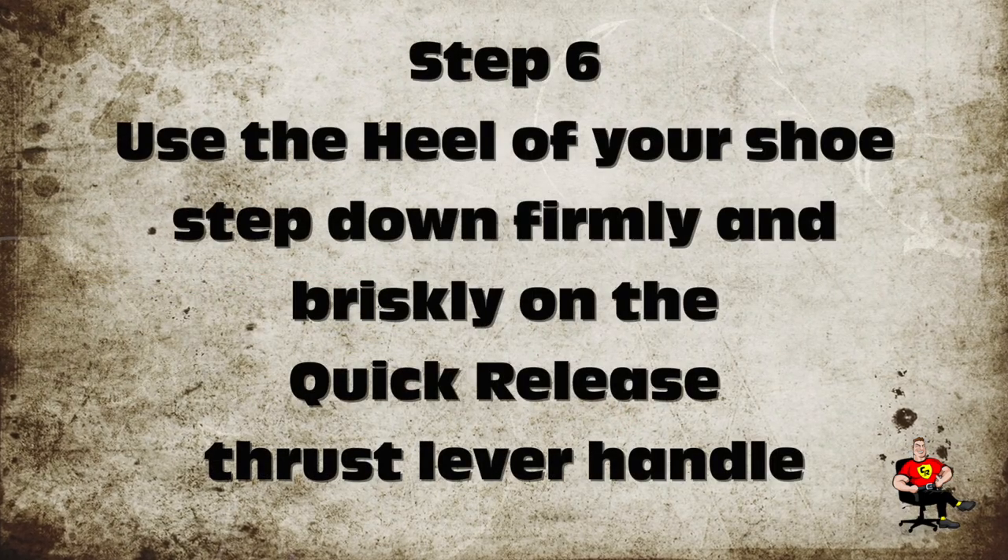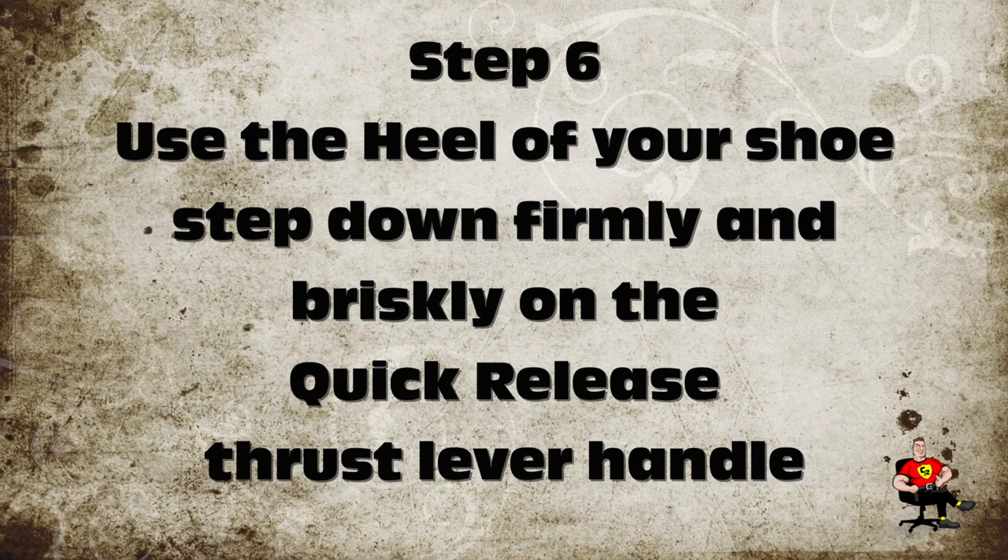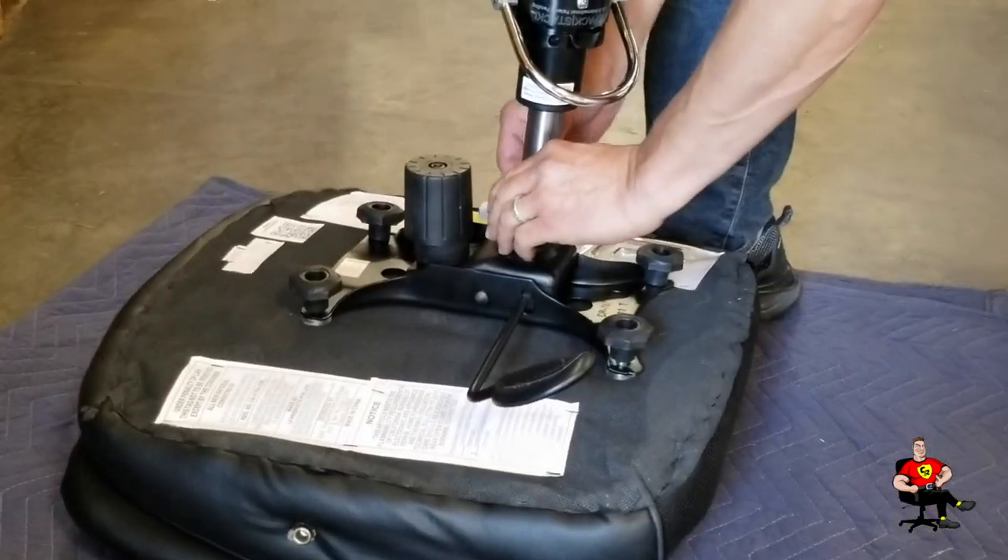Step 6. Use the heel of your shoe to step down firmly and briskly on the quick release thrust lever handle.